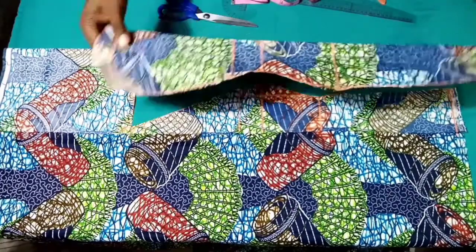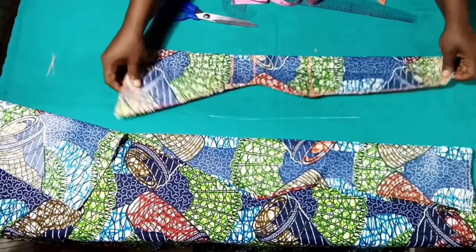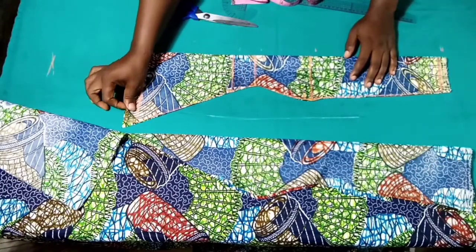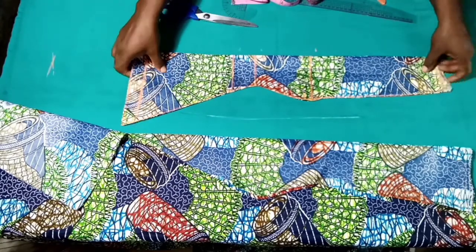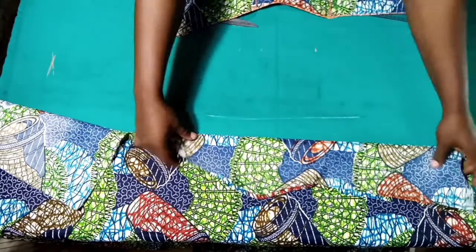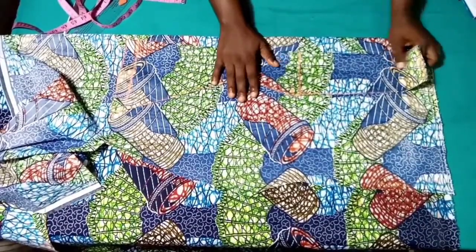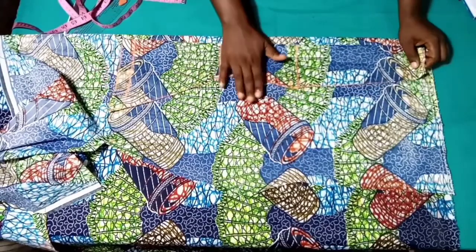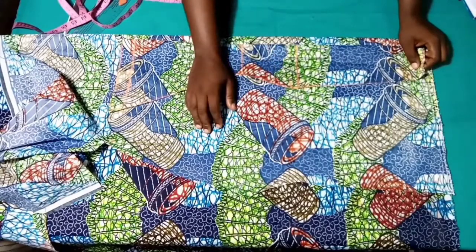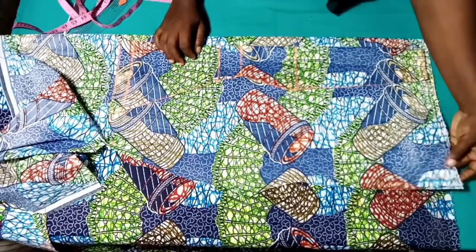Our center front is cut out — that is the first piece. We are going to use this to cut out the sides for the front six pieces. Here is the side — I'll be placing the center front on the fabric to cut out the sides. But as you can see, if I place it this way I'll be losing much fabric.